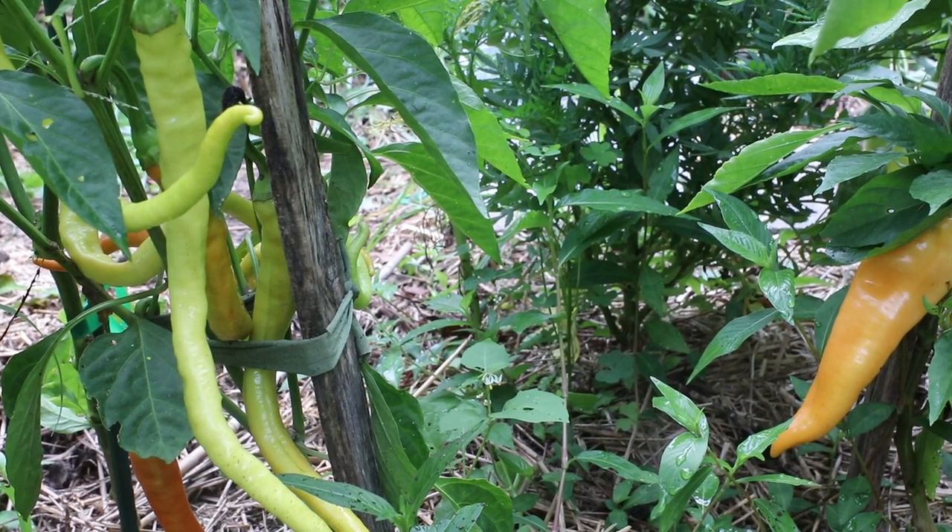Hi guys, today I'm going to be harvesting peppers and tomatillos. I'll also be sharing some tips with you.